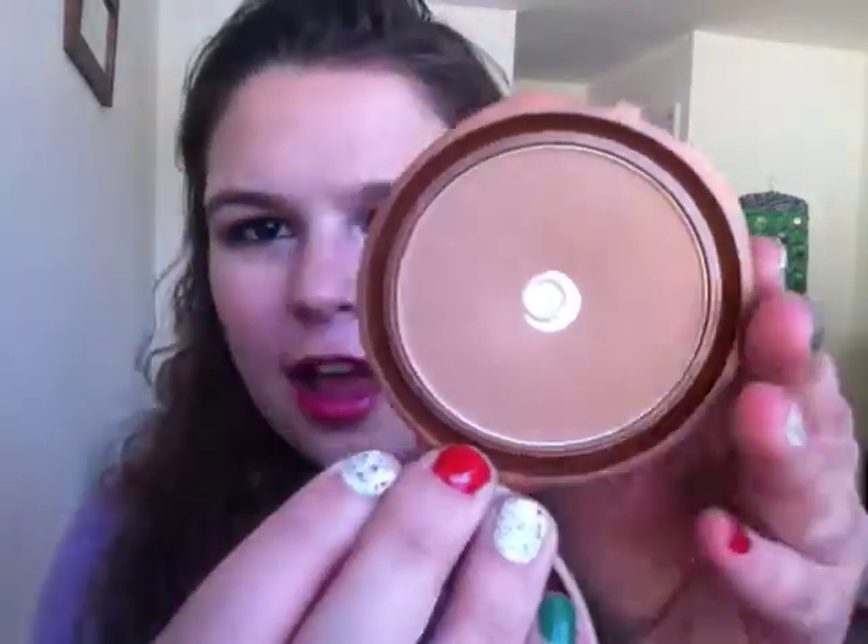In case you don't know, whenever I first hit pan on something, I give you a dupe from my collection. But these other three I've already hit pan on, so if you want to see dupes or anything like that, go ahead and look at my older videos. This is the NYC Sunny Bronzer. I put it on my forehead and on my cheekbones today. I have used this a lot — I hated it, and now I started liking it again. I hope y'all can see that I have made some progress. Unfortunately, it's going by slow, which I guess is a good thing because that means you're getting your money's worth, even though I think this is only like $3.